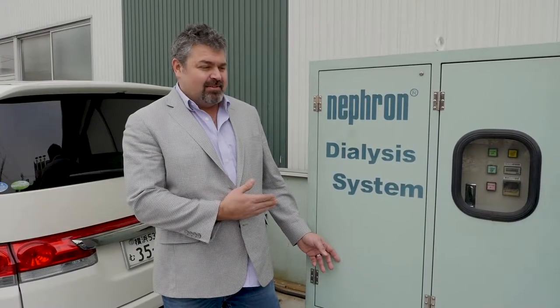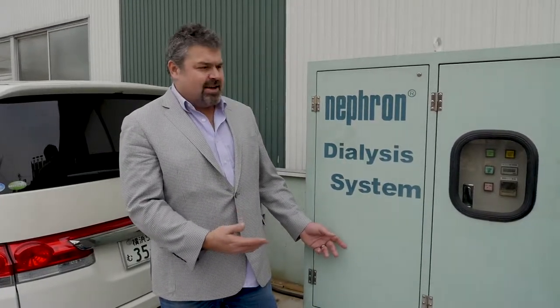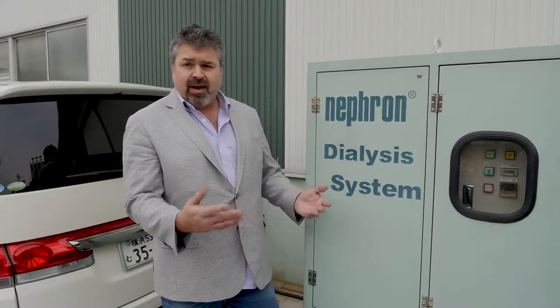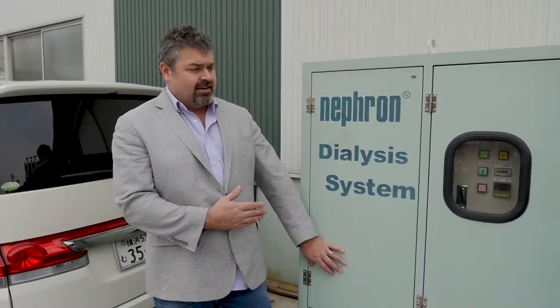This is the Nephron dialysis system. This is a commercial scale unit. Any fleet operator, taxi company, or let's say you had a small shop with five trucks, this is the type of unit you'd have outside. It does clean your oil.